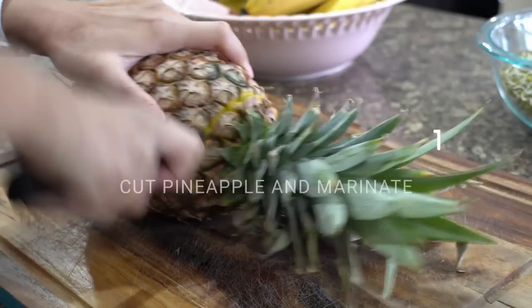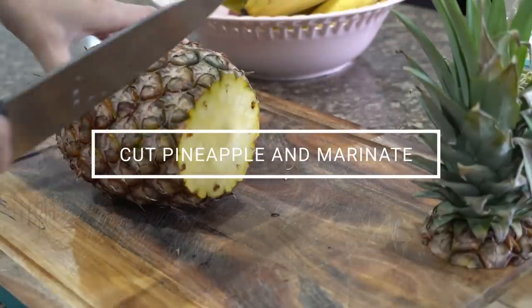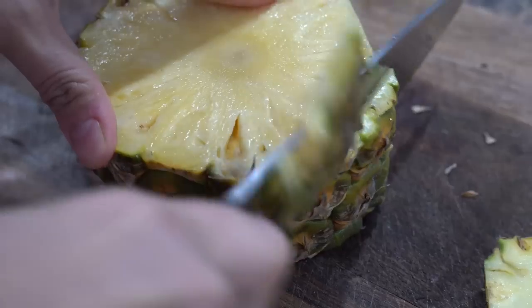Next I will cut pineapple and marinate it. I cut the pineapple and realized it's gone bad, so I will show you a previous clip to show you how I marinate the pineapple.